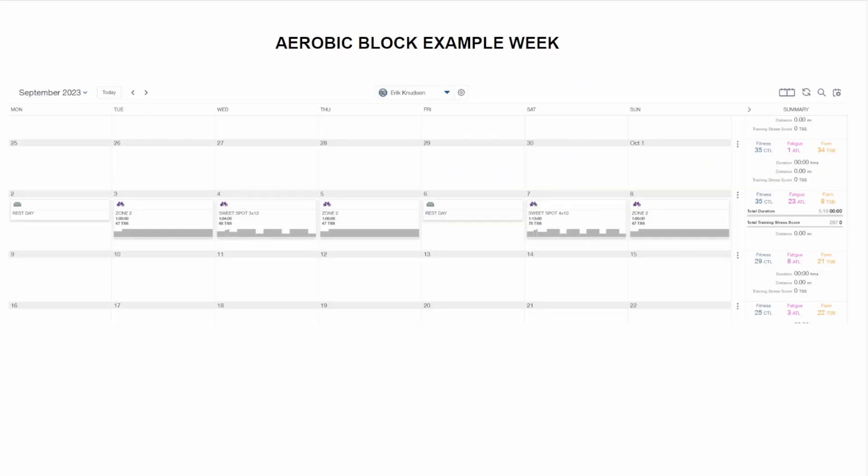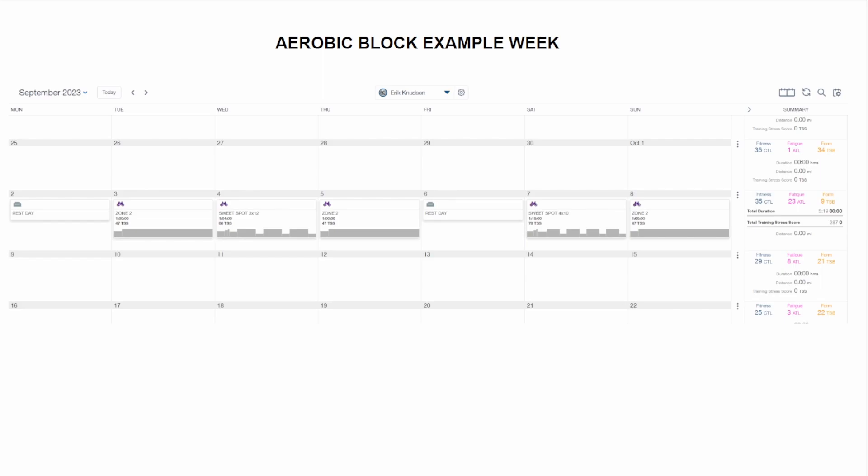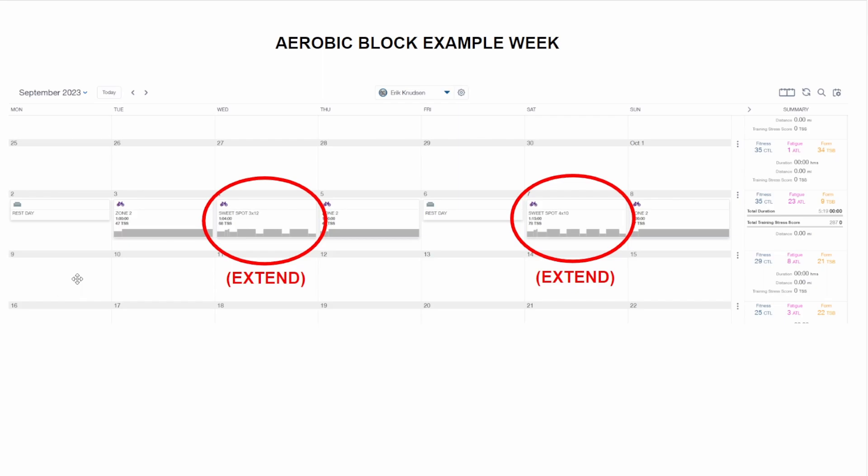Now let's get into the nitty gritty details of how you customize each week. We're going to start with a sweet spot week as an example, going start to finish, and then we'll do a VO2 week. Here's an example week from an aerobic block. This example week has two clear hard days — Wednesday and Saturday — so we're going to customize those first. These are sweet spot workouts: three by 12 and four by 10. Remember, our strategy is to extend our time in zone for each of these days.